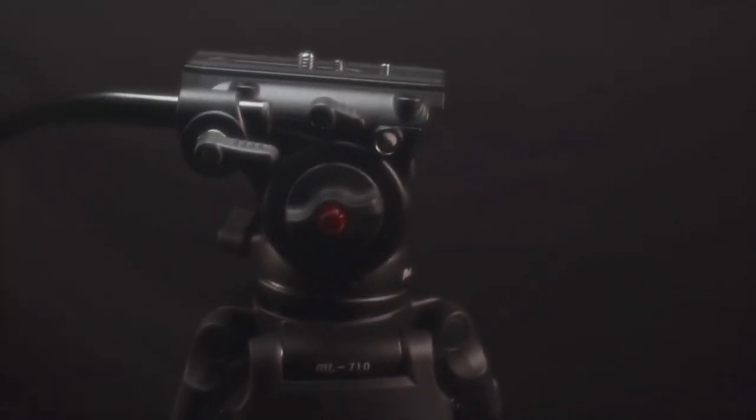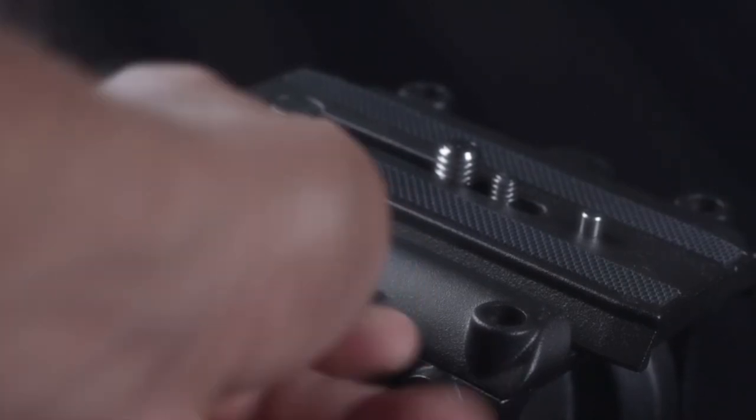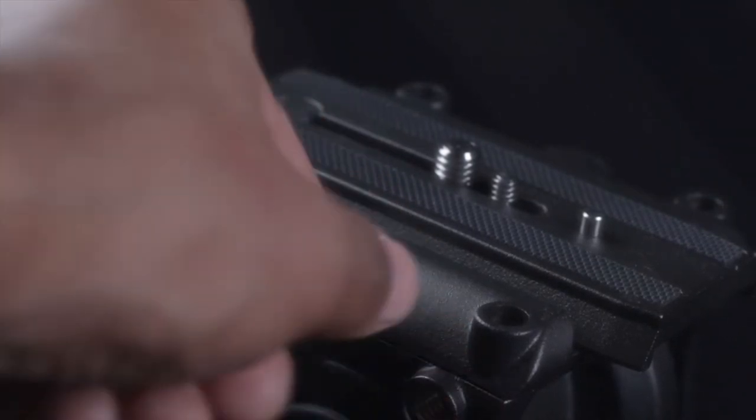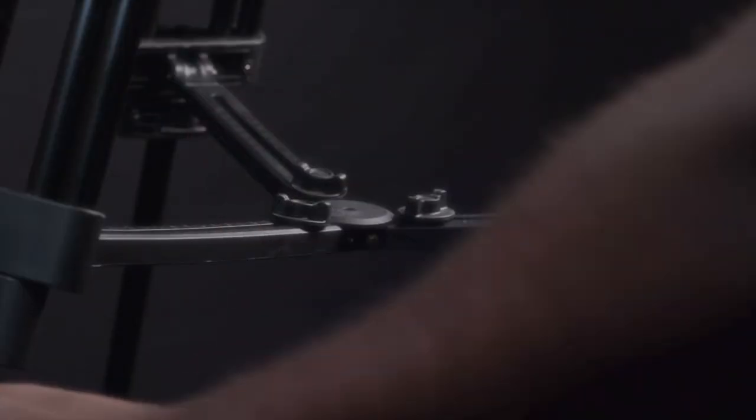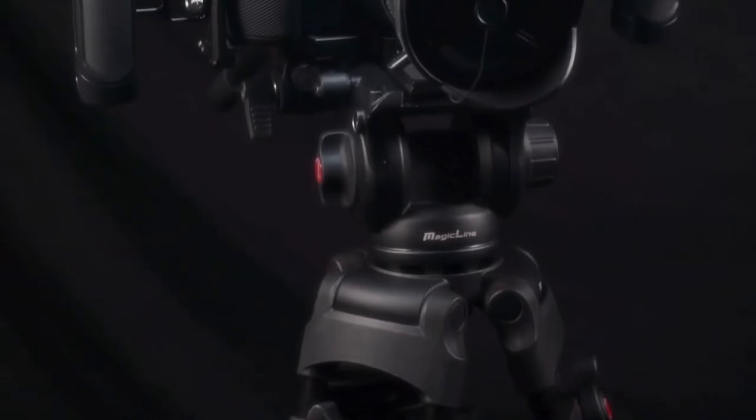Priced at $140, this tripod has a professional fluid head with two-pin bar handle, a multi-functional quick-release plate with one-fourth and three-eighths inch screws, an adjustable mid-level spreader, and rubber and spiked feet to get it going in any environment.